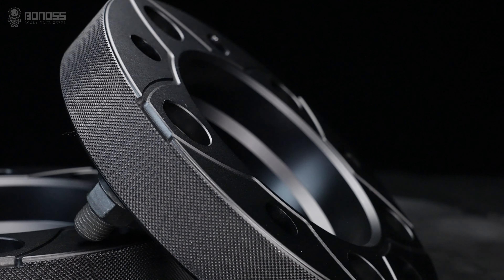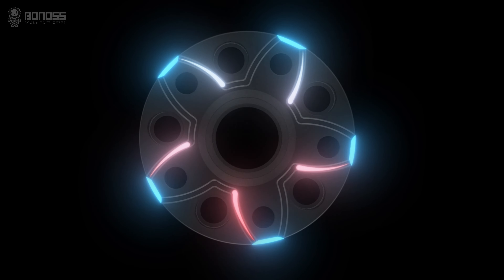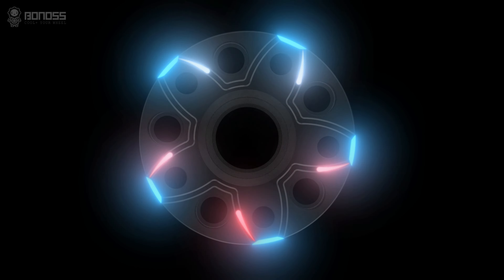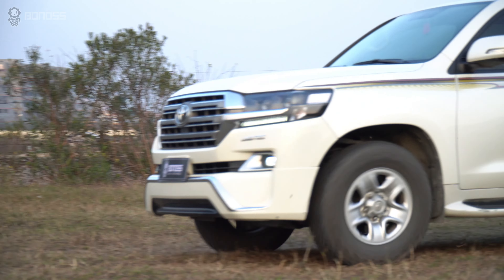There are small notches distributed on the corners of the wheel spacers. These notches and air collectors will tremendously enlarge the airflow, enhancing the heat dissipation effect and improving road safety.